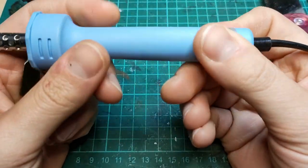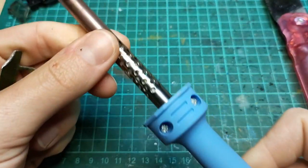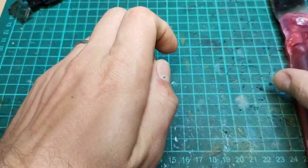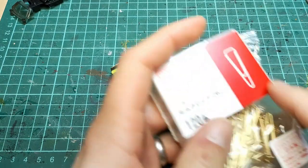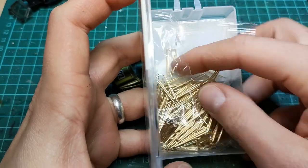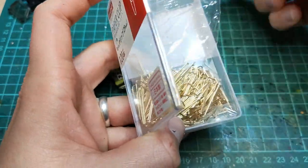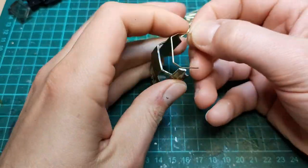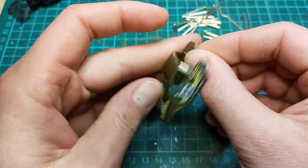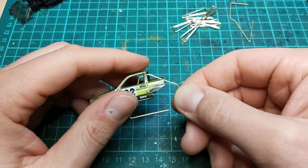And now for the star of the show: this cheap 30-watt soldering iron from the dollar store — it was like three bucks. And the other star of the show is these paper clips. I don't actually know the gauge of this wire, but it's smaller than a millimeter, somewhere close to half a millimeter. The scale worked out really well with this car. My plan is to bend these paper clips into shape and solder them away from the car so I can paint it separately and then attach it at the end.